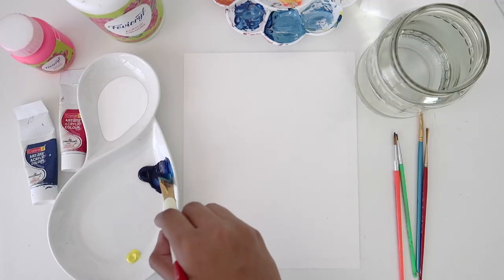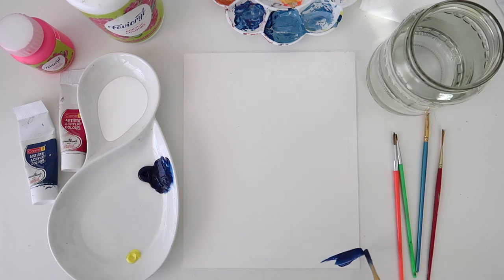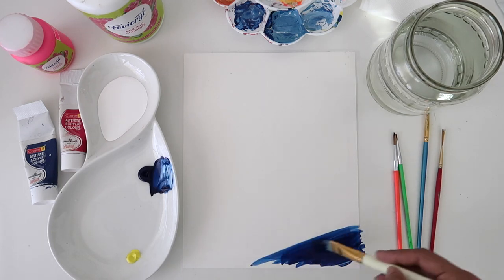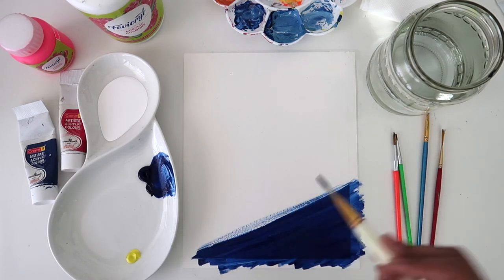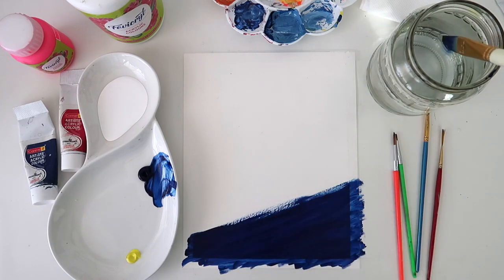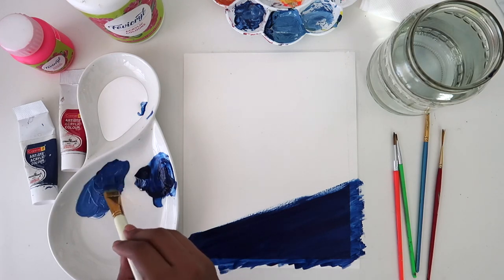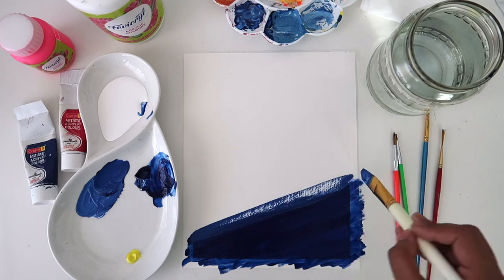We're going to create a gradient background. Using the flat brush, we will start from the right bottom. Now we are going to add white to the blue and make it lighter, and paint till about half the page like this.